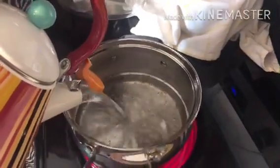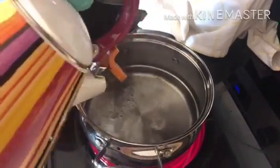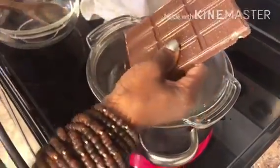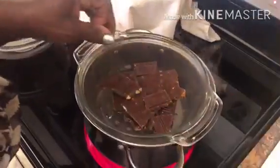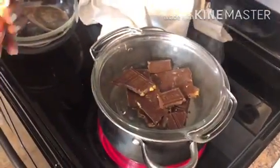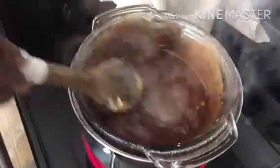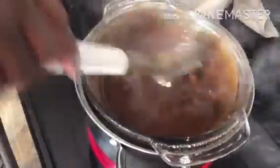Next, you need a pot of boiling water to help melt the chocolate. We're going to put the chocolate and a stick of butter in a glass bowl. You are not putting the chocolate straight into the boiling water — we have a glass bowl that is sitting on top of the boiling water, and this helps the chocolate and the butter melt together.